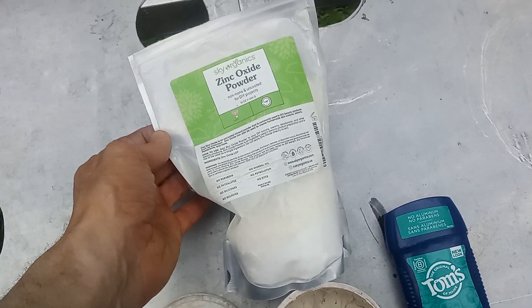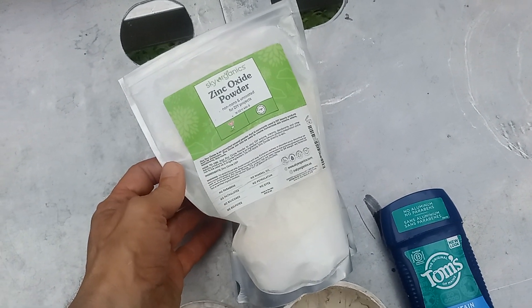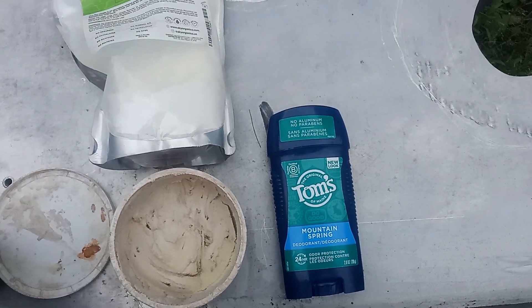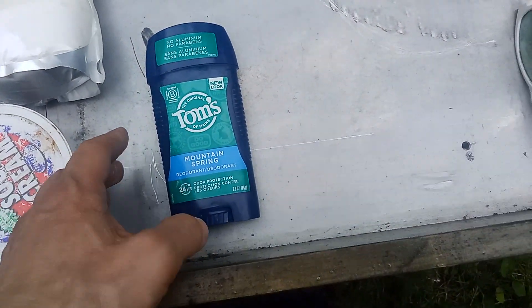There are a lot of benefits to zinc oxide — I have to look that up because I can't remember them all right now — but I think it's kind of anti-fungal, anti-microbial, et cetera, and it protects your skin from the sun.